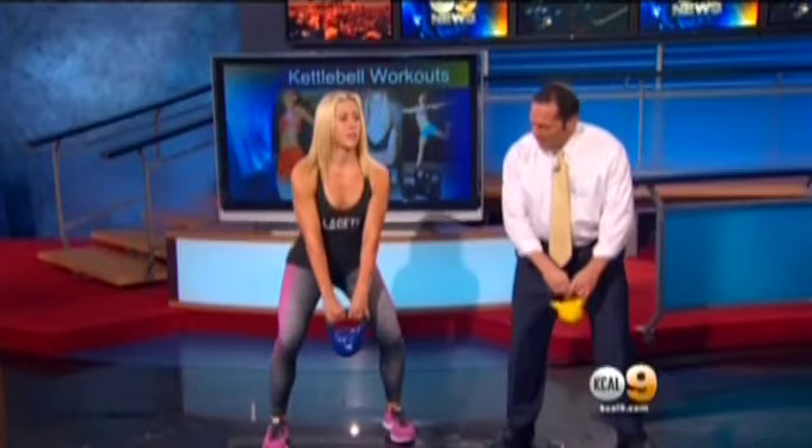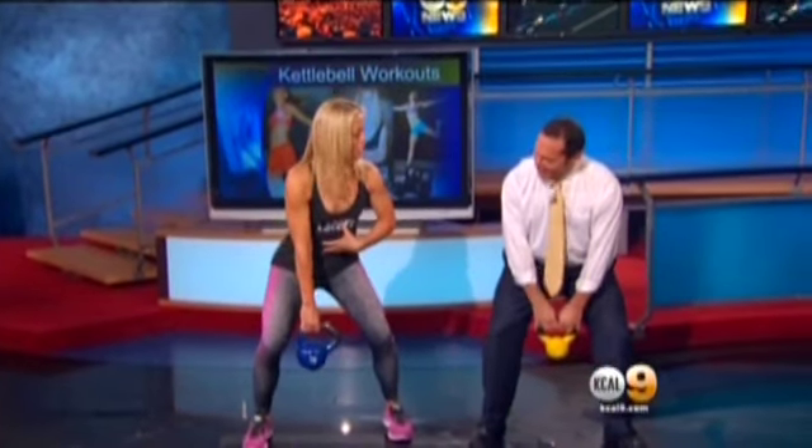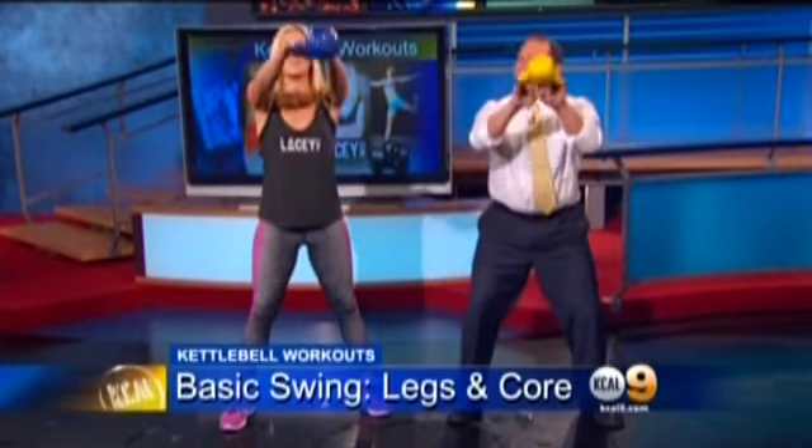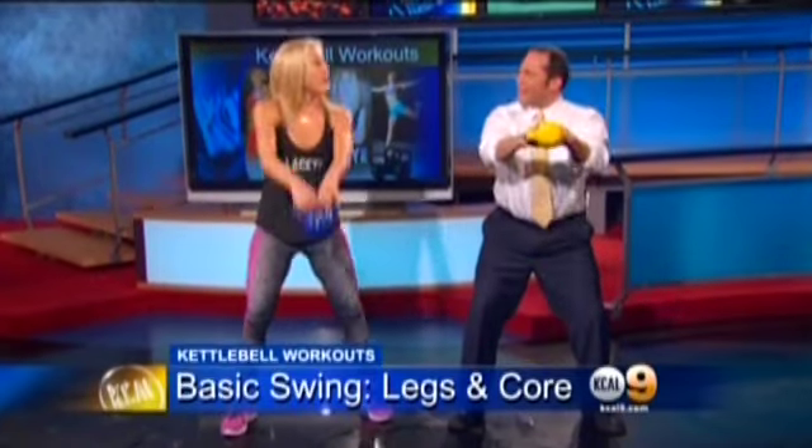Give me a basic exercise I can do at home with a kettlebell. This is what I do with a lot of my clients — it's a basic swing. You start here in a squat position, engaging your core, and you just swing it up. You let the kettlebell guide you — you're not controlling the kettlebell. You've got to relax.